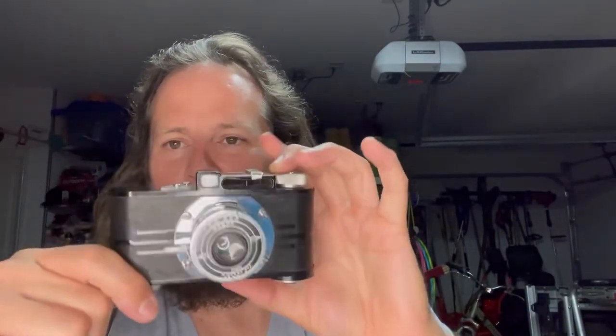This is the Argus A2F, 35mm, 1939 pre-war camera. Thanks again for watching, guys — I look forward to making more of these videos and I really appreciate all the likes, comments, and views. Go be great, go have fun shooting some film, we'll see y'all later.